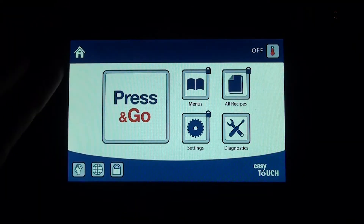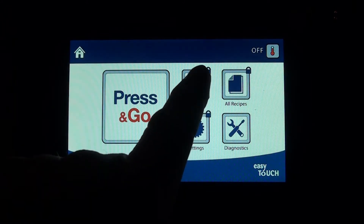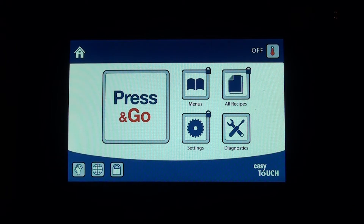We've already talked about the buttons on the screen and the press-and-go, which is how you enter the cook mode. The menus — that's where all the menus and all the recipes are.